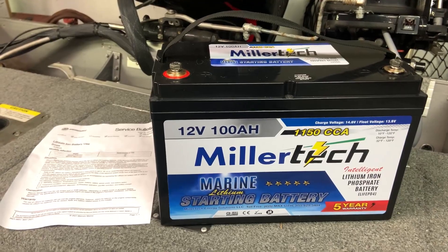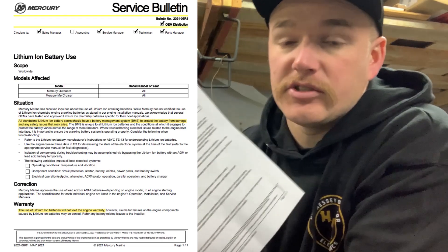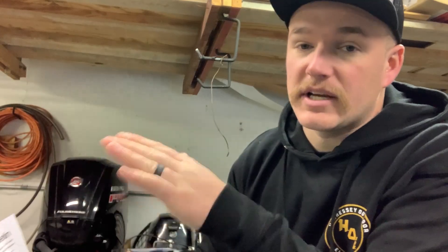The important thing we need to cover here has to do with Mercury engines. This piece of paper is Mercury Marine's service bulletin, and I'll put it full screen so you guys can read along. This service bulletin has to do with the use of lithium-ion batteries, especially for starting your main engine. Several months ago, they had a similar service bulletin stating that the use of lithium-ion batteries could void your warranty. That is not the case anymore — they revised that because these batteries are becoming so commonplace and popular. They dove into it and reversed their decision. These MillerTech lithium batteries will no longer void your warranty and are perfectly safe to use as a starting battery.